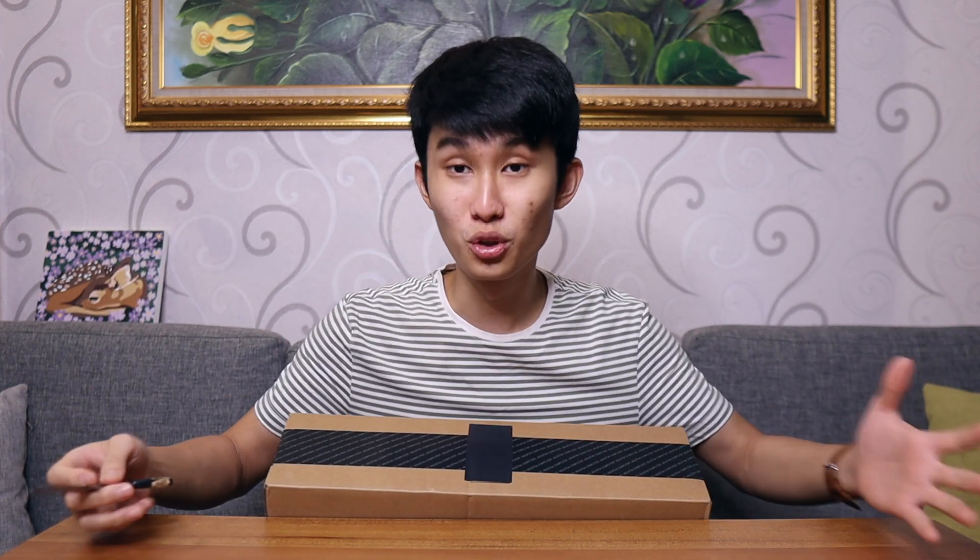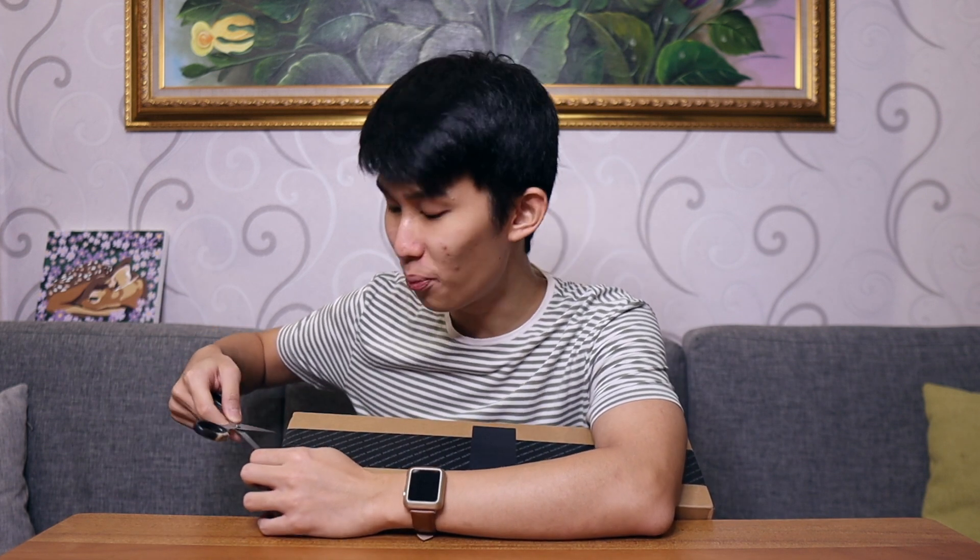Good morning everyone, Kenneth here, and what a big box we have right here. My table is too small for this thing, so I need to get a new table if I'm gonna unbox more laptops in the future. But anyway, let's open this right now.